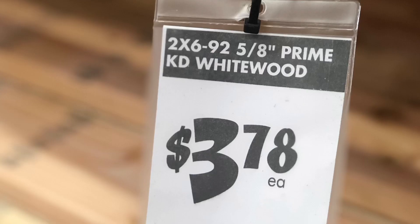Hey, this is Cam with Blacktail Studio, and this week we're going to be asking how dry is Home Depot and Lowe's lumber — specifically, how dry are their kiln-dried 2x4s and 2x6s?